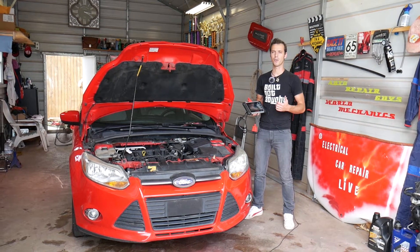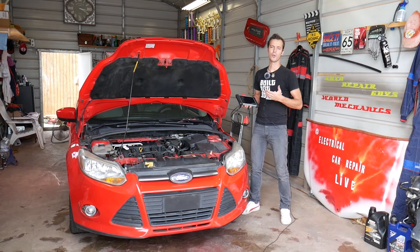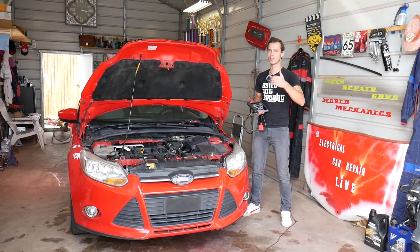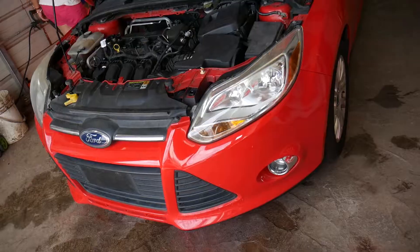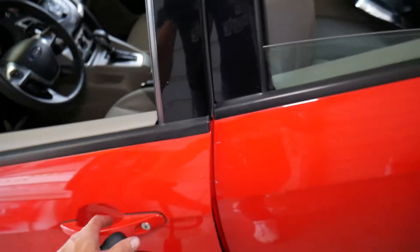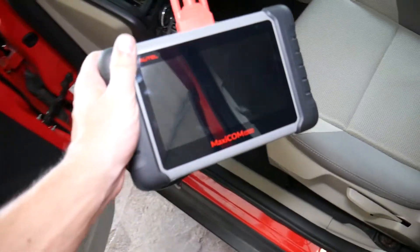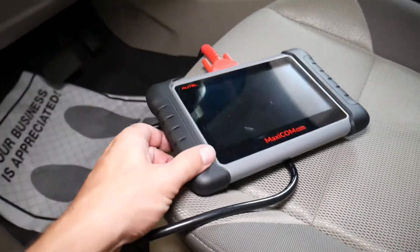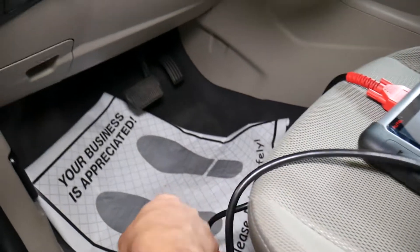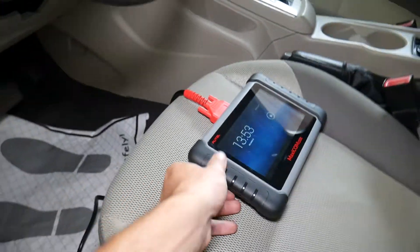We'll explain how to know which sensor it is — make sure you stay until the end. We'll have more than 200 videos on Ford Focus and on every car we get at the shop, because our mission is to save you guys as much money as we can. This is the scanner we're using. All the tools and parts we use in our videos you can find in the description below. It's a little expensive but very affordable for what it can do — it can pay itself off in just one use instead of going to the dealer.